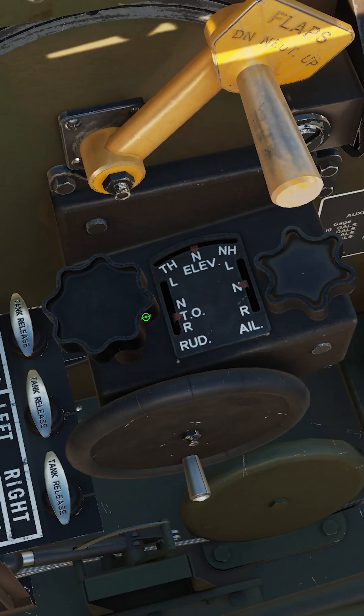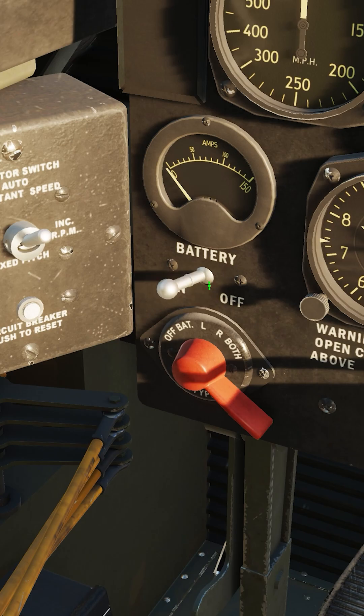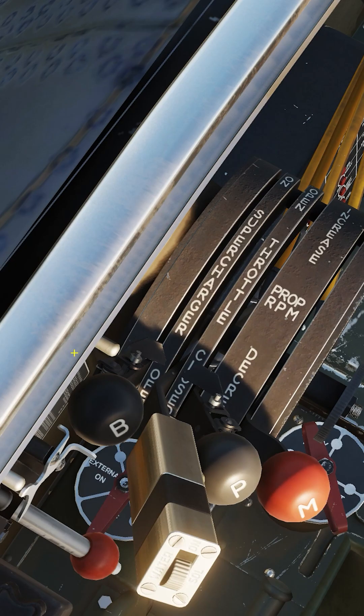Trim tabs to neutral, rudder set for takeoff. Flap handle up. Gear handle down. Battery on. Intercooler oil shutters open. Gun switch off. Fuel selector valve main. Supercharger control off.